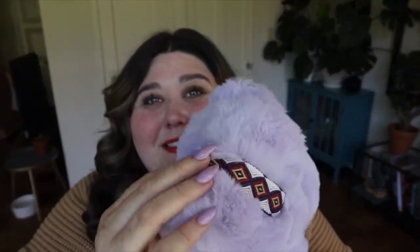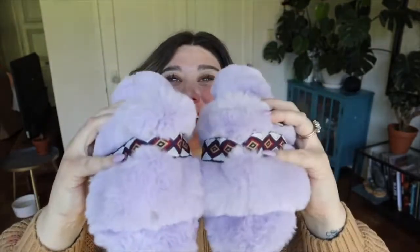Last up is this really cute pair of new slippers in a beautiful lavender color with a printed band detail. They are so soft and fuzzy — I can't wait to wear them. Hey babes, editing Jenny here — my outro video totally cut off, but thank you so much for watching! It would mean the world to me if you subscribe and give this video a thumbs up. See you on the next one!